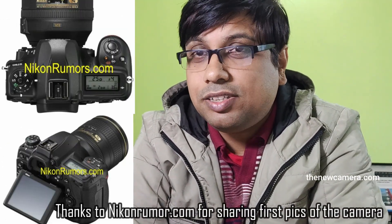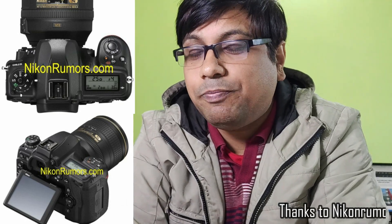Welcome friends to the new camera.com channel. Finally we have the full specification images of the upcoming Nikon D780 camera, and I'm really impressed by the design of the camera — it looks very professional to me. I'm always impressed with the Nikon DSLR camera designs as well as their mirrorless camera designs too.